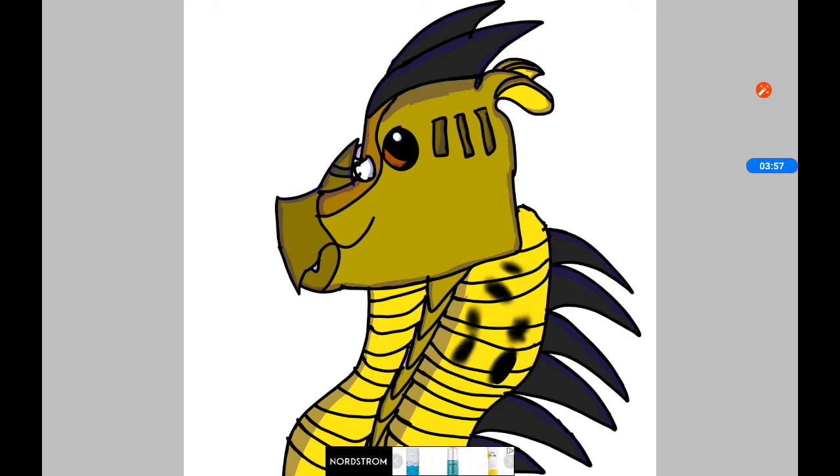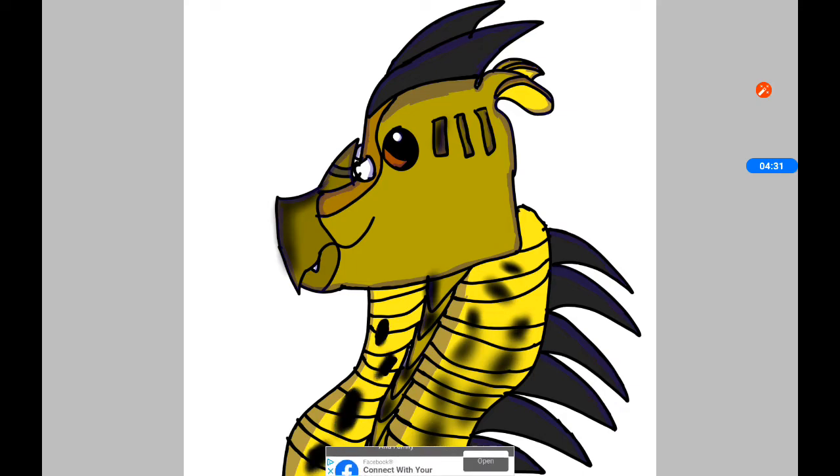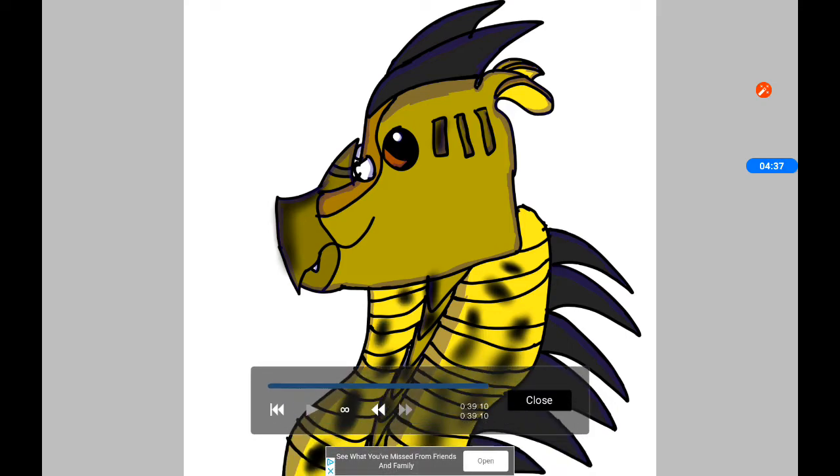I'm just going to be talking to you. I'm probably annoying you but I don't regret nothing. By the way, this part right here is just part of the snoot scale.